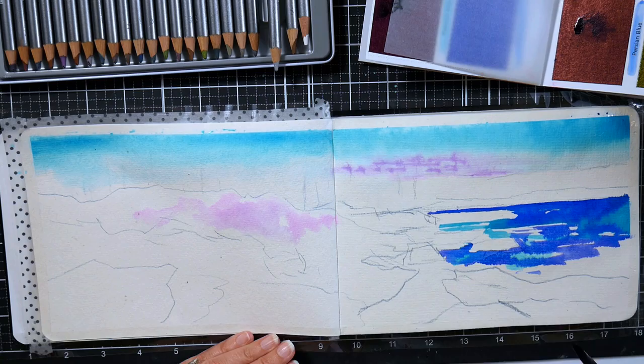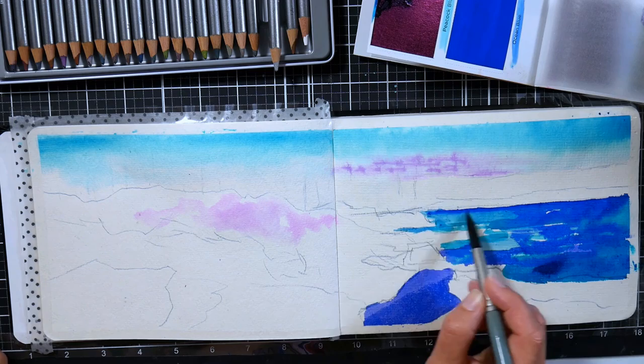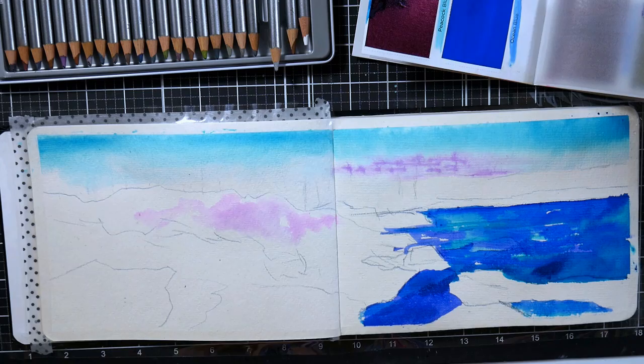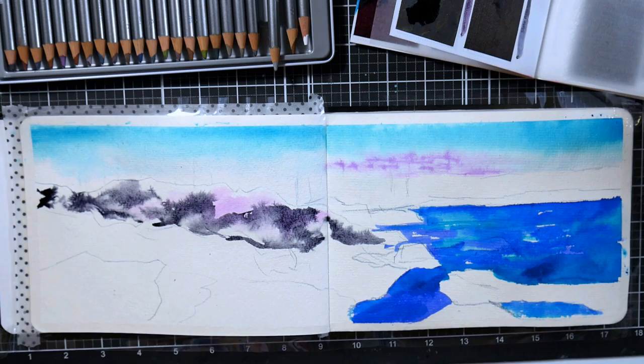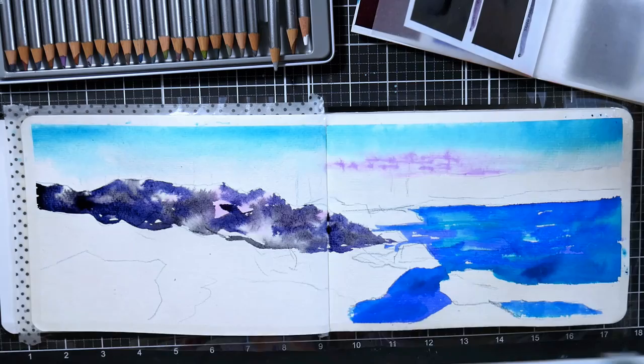My biggest complaint with this paper is that it's very softly sized, which didn't affect the painting, but when I wanted to remove my tape — I tried washi tape on another page and it was tearing the paper badly. So I thought if I used cellophane tape on the edges of this landscape I wouldn't have an issue, but at the end it did tear the paper at the edges. So if you buy these sketchbooks, don't use tape in them. Use clips, or if you need masking tape techniques, it's just not going to work with this paper.